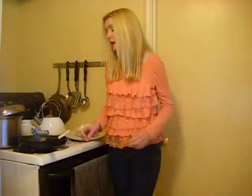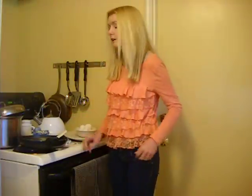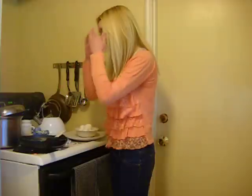First you will need 4 garlic cloves, 1 onion, 1 tomato, 1 teaspoon chili powder, 1 teaspoon margarine, a skillet, and a fork.